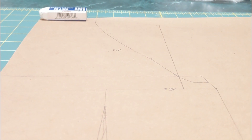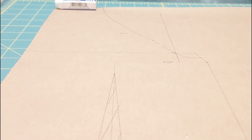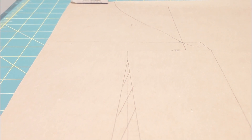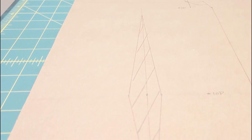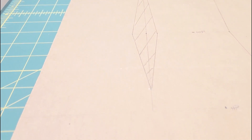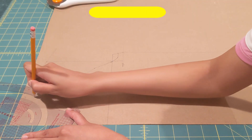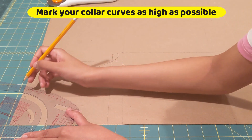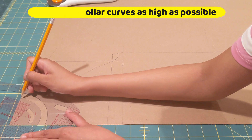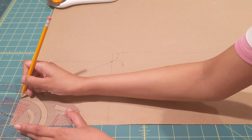Right before we start with our collars, this is how my pattern looks right now. If you think you've done something wrong at this point, it's time to correct it — or if you think I've done something wrong, please let me know. For our collars, from the three-inch point I'm just marking two circular lines which will basically form the collar. Since this is an alter-neck dress, I'll have pretty high-rise collars.